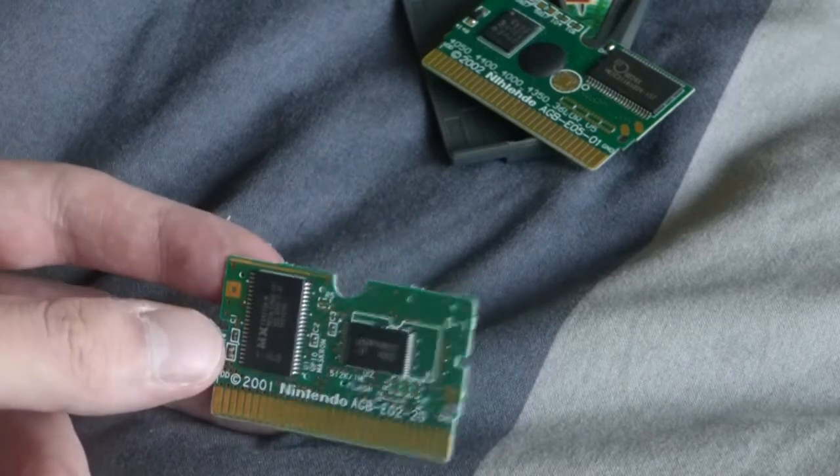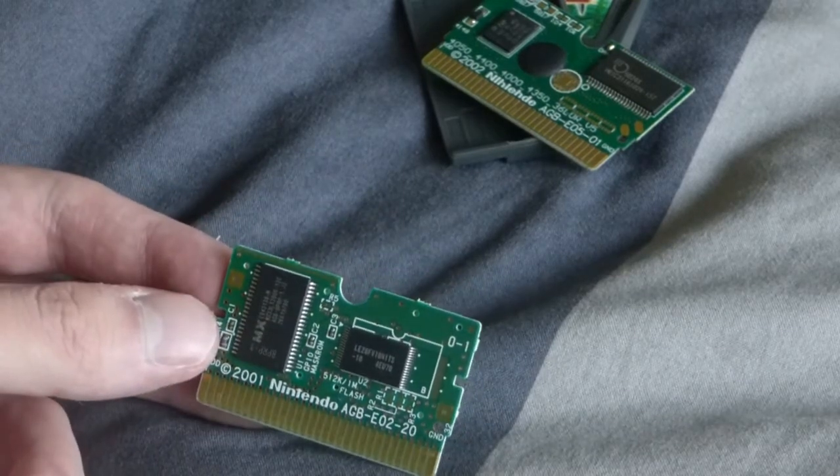Thank you all for watching. If you want me to look up other fake cartridges, I'll be up for it.